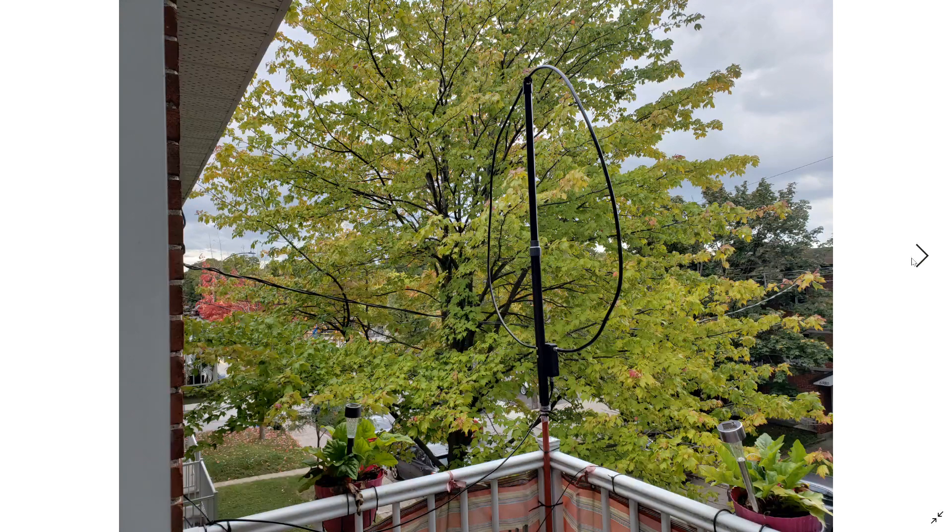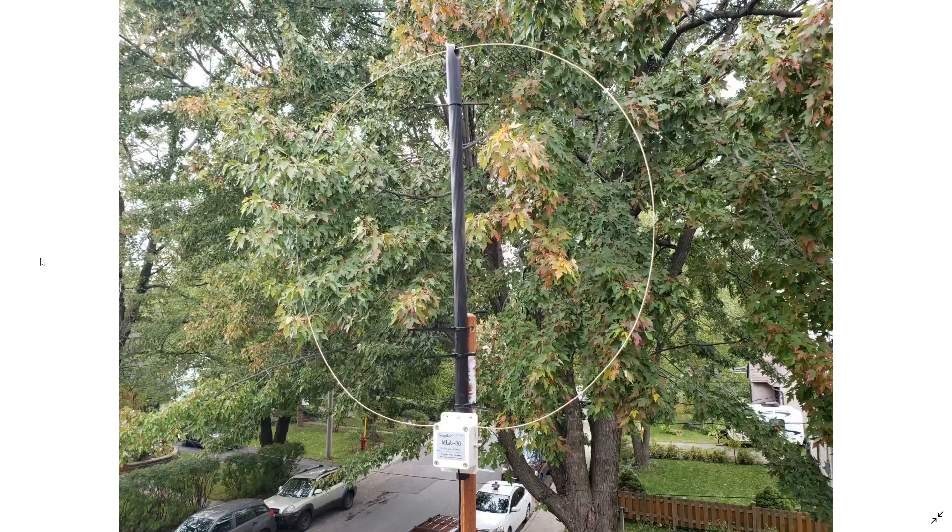I've been testing the ML830 and the W6LVP for a while now. What I observe is that the performance of the ML830 is so close to the W6LVP loop that it's simply not worth it to purchase the W6LVP or any other expensive loop. You're getting just as good overall performance with the ML830.